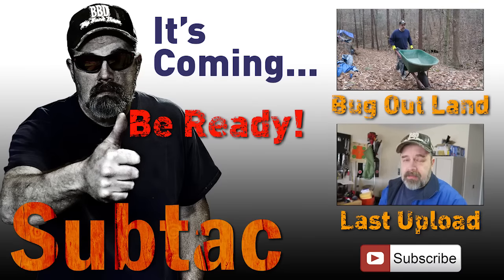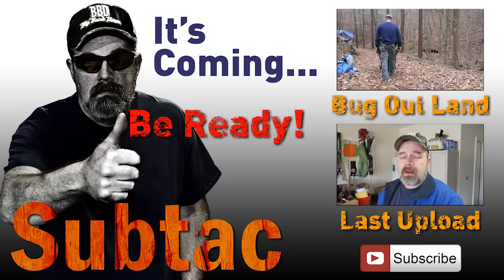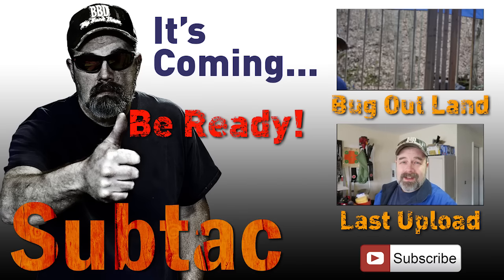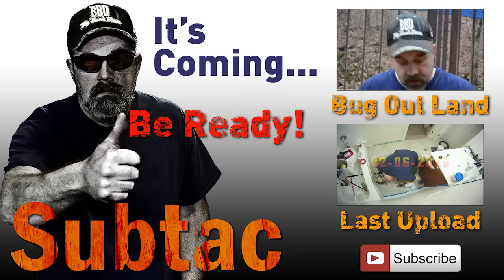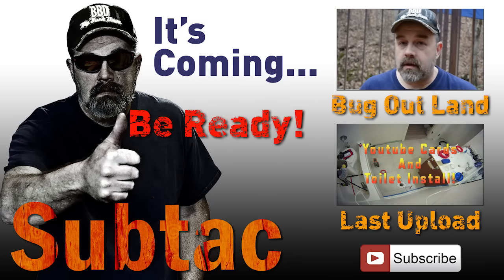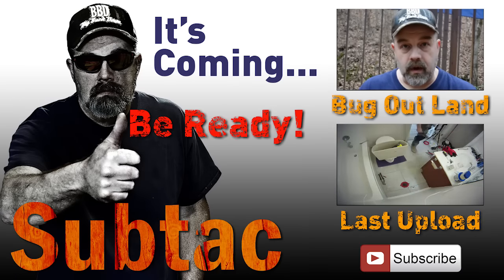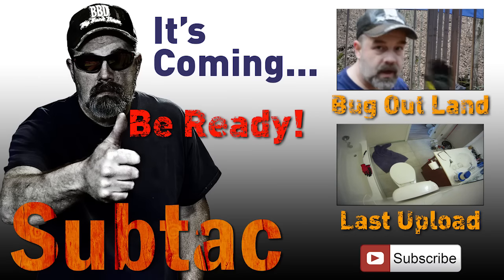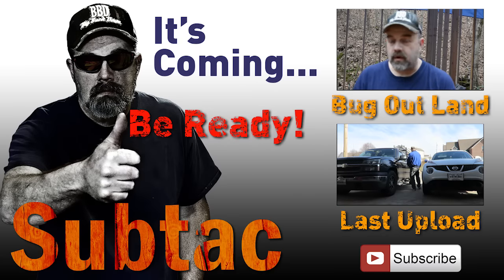Hey everybody, SubTag here today. We're going to do stuff because we've got stuff to do. But first we've got to go to the dump — I guess technically that's stuff too. It is now 10 minutes till 8. I woke up at 5:30, had a little wake-up time, then started doing everything I need to get ready. Today, hopefully I can get the last side covered with the frame for the walls. I need to bug out a little early so I can get everything cleaned up before dark and get out of here.